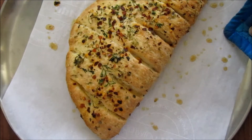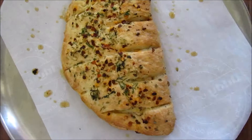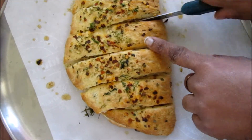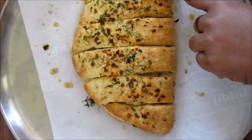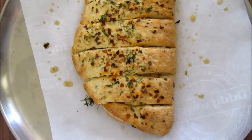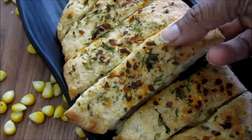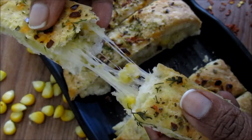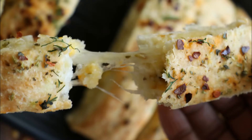See how beautifully it got baked — all the coriander leaves on top turned crispy and the beautiful aroma of the oregano and red chili flakes is just divine. See the cheesy stuffing inside with the boiled corn. It's really delicious.